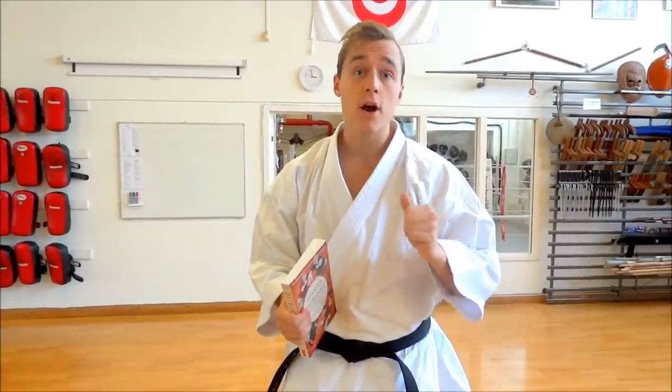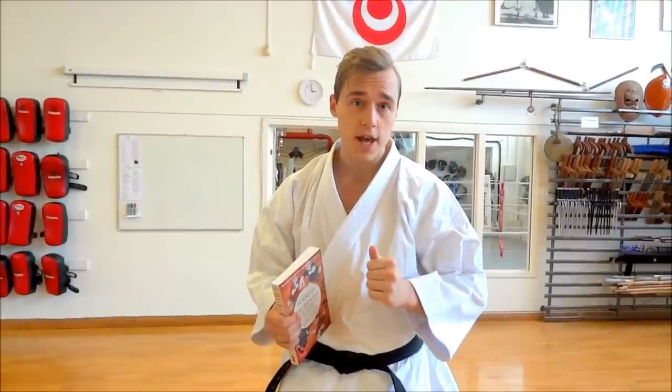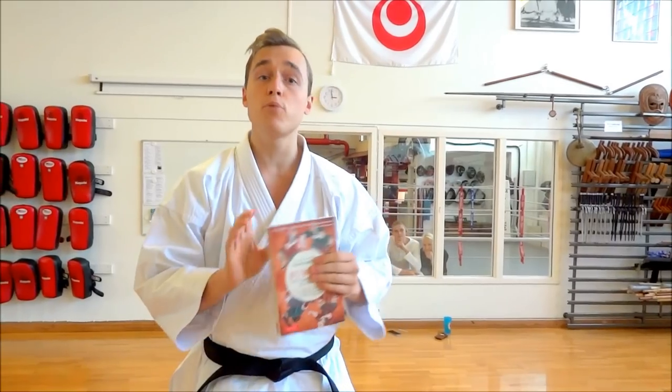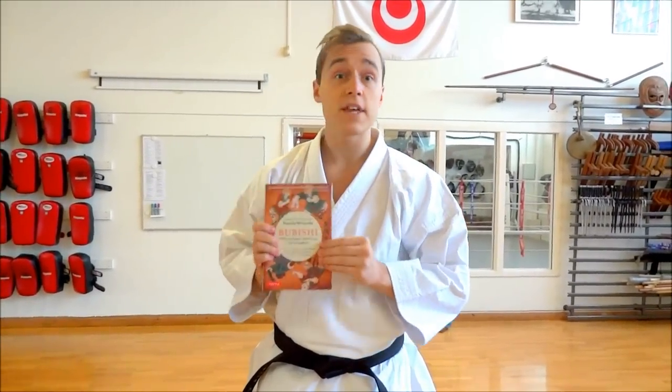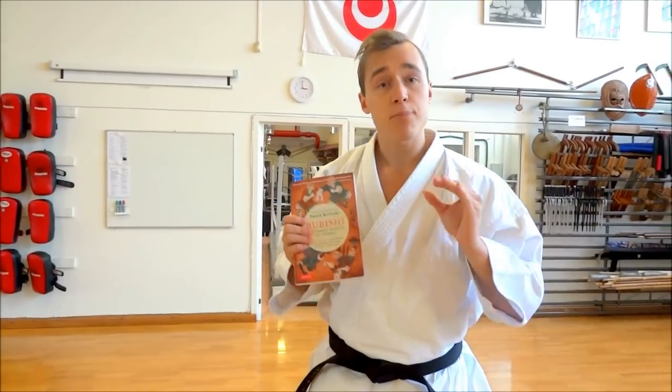Hey guys, today's episode of Karate Nerd Insider is very special. I have the Western world's number one karate author, researcher and historian, Sensei Hanshi Patrick McCarthy with me today, celebrating the launch of his new edition of the Bubishi, also known as the Bible of Karate. I had the great honor of writing a foreword for this new edition, and to celebrate the launch, he will be a special guest to teach you a cool bunkai kata related exercise straight from the Bubishi. Check it out.